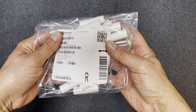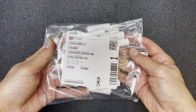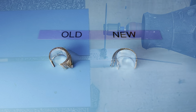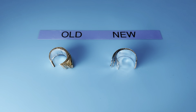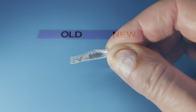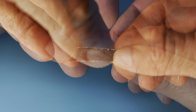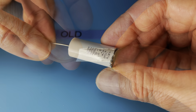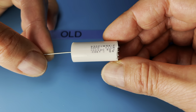The new capacitors I'll be using are actually very similar, except for one important difference. Let me open them up and show you. Notice that both have metal foil layers and that, as expected, the paper capacitors use paper insulation. But check out the new capacitors — same foil layers, but the insulation is made of plastic film. These are what's known as metalized film capacitors.